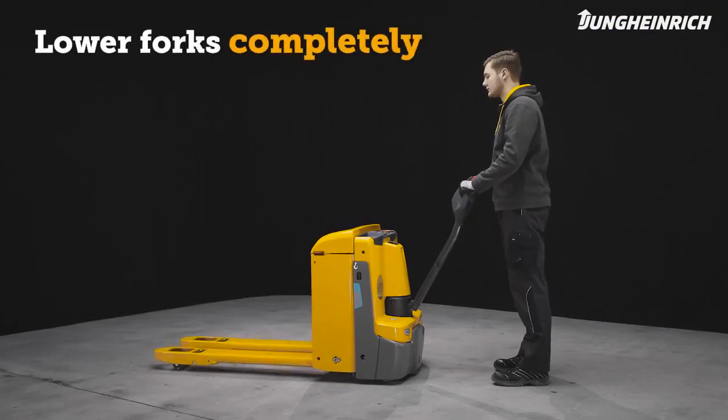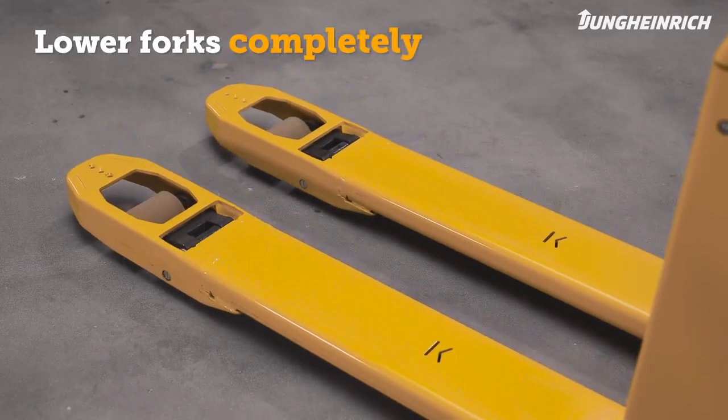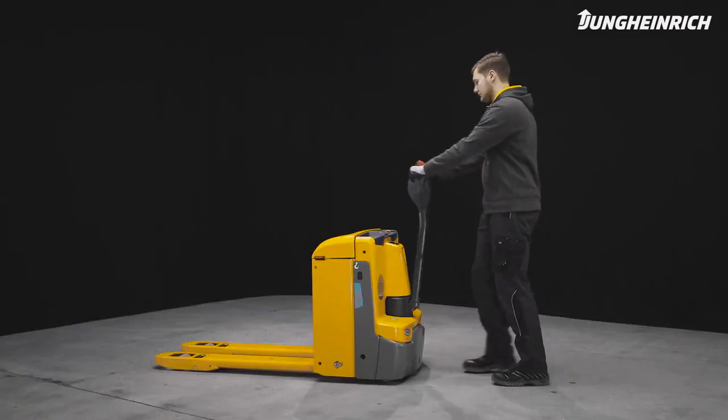When parking the truck, make sure the load section is completely lowered to avoid accidents. Then turn off the truck.